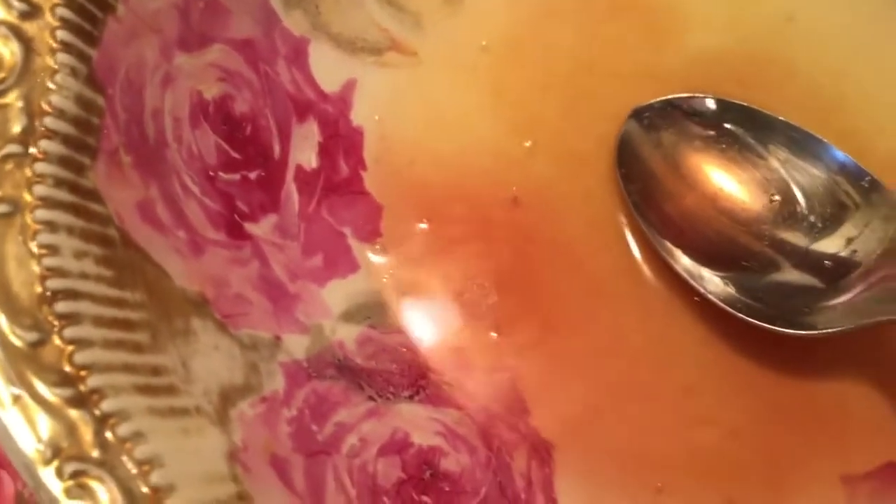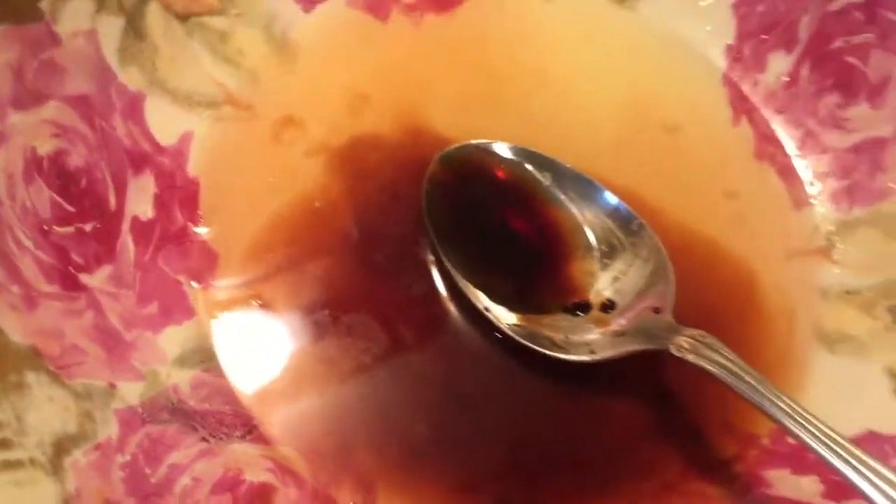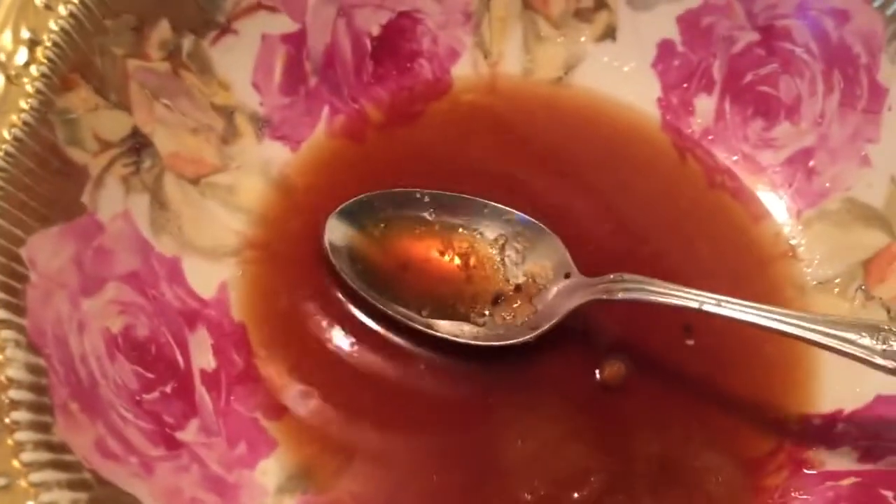I'm going to be adding the sauce — I'm not going to be adding any soy sauce because the hoisin sauce already has it. I'm also going to be adding a little bit of brown sugar, because we want it to be sweet and spicy. So this is the sauce.